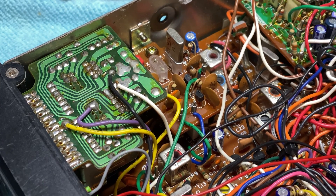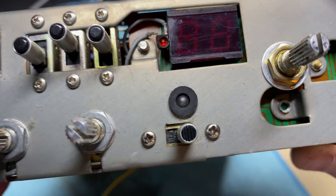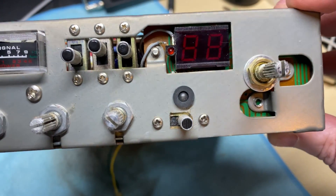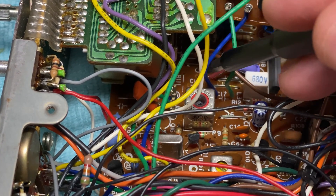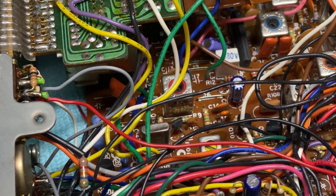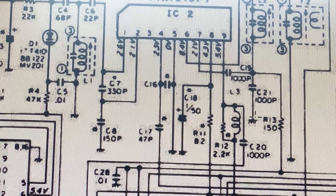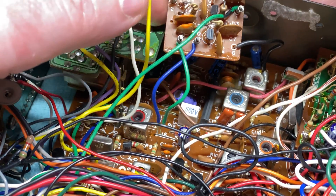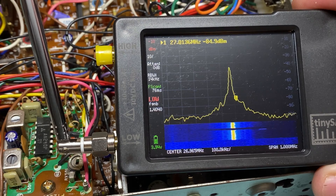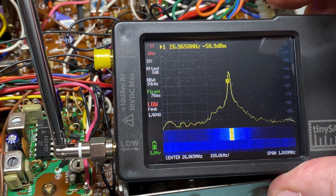Seeing that we've got mid band working, we can do something with that. Looking at the front, there's a little LED - I think we'll use that for UK40 as an indication, and use the additional switch for UK40. What we need to do is remove the crystal board. The crystal board goes in where C17 is, and on the schematic where there is no additional crystal board, C17 is a 47pF. So we take the crystal board out, replace C17 with a 47pF, and that returns the radio to stock mid band.